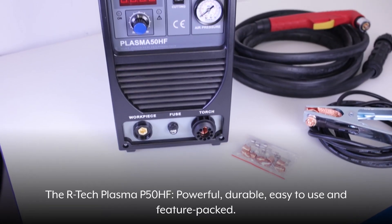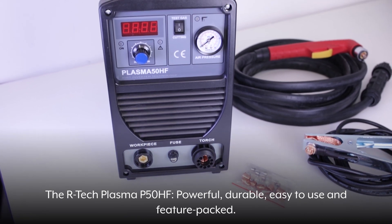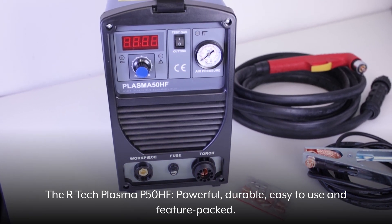The Artec Plasma P50HF — powerful, durable, easy to use, and feature packed.